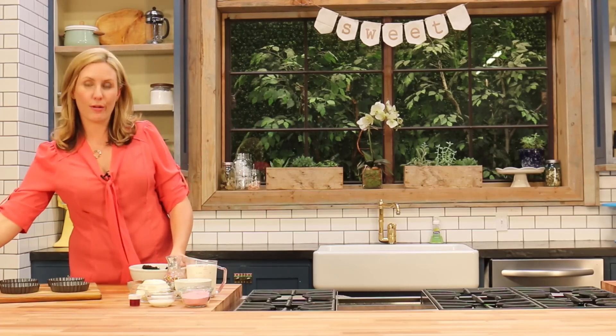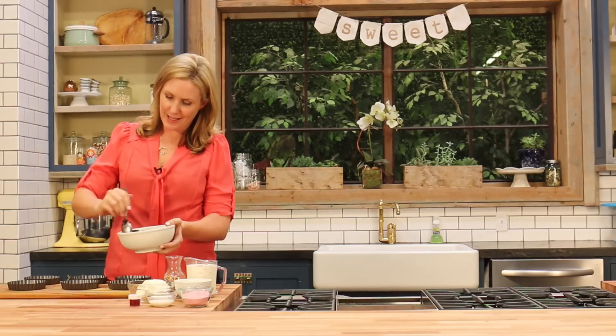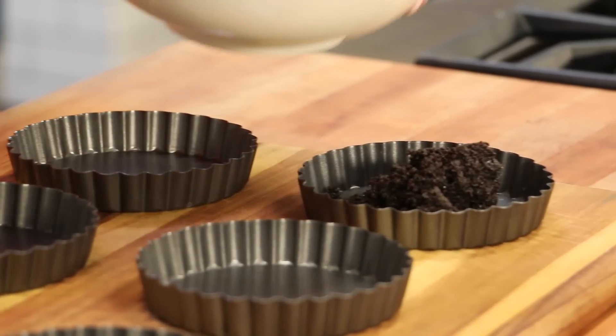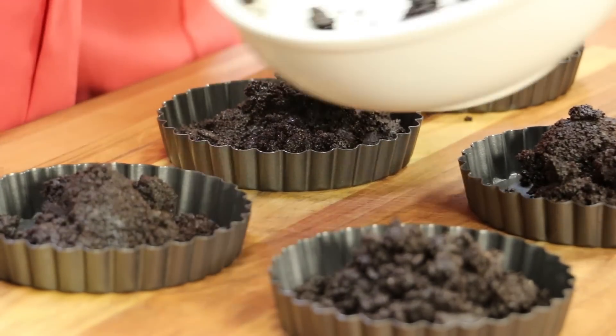Once that's all the way mixed through, you want to grab your tart and we're going to evenly divide the mix between my six little mini tart pans. I'm just going to take sort of even-sized spoons and just spoon into each of the pans, and then I'll keep doing that until all of my mix has been used.